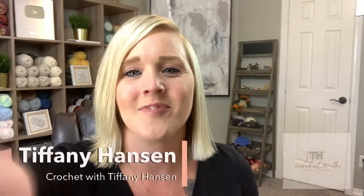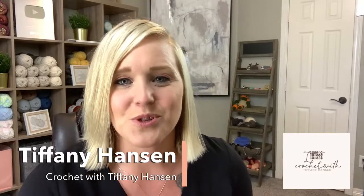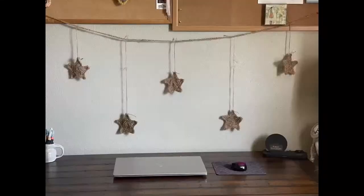I just love that connection with you, being able to talk directly to you. I had so much fun with our live tutorial. If you don't know who I am — my name is Tiffany Hansen, welcome to my channel. In this video we are going to be making the rustic star ornament or garland. It's beautiful — I didn't think it would turn out so well because it's so simple, but when I put it on my wall I was like, that looks really cute. You might recognize the star — I actually made it in December for a Christmas tree ornament tutorial.